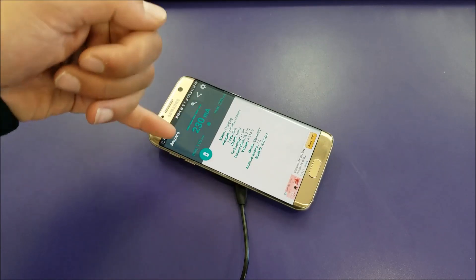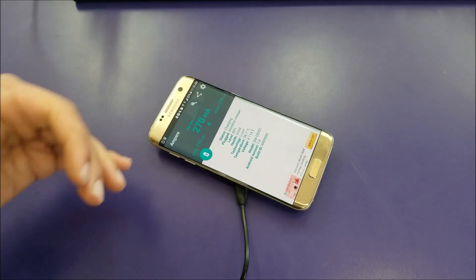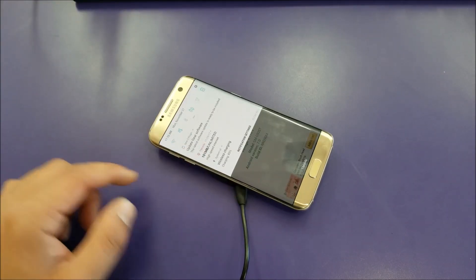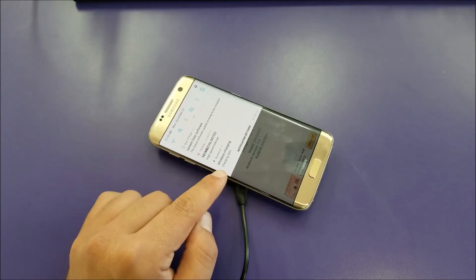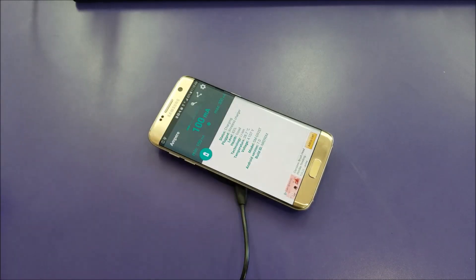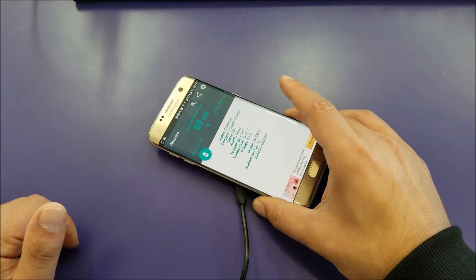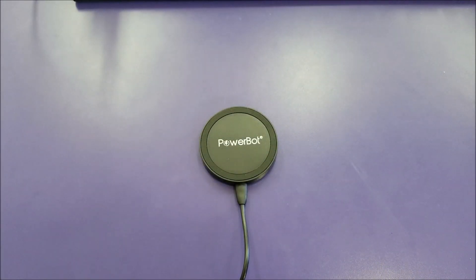The speed will keep going up, which is good. This will be standard charging speed. If you look on the phone you can see it shows wireless charging. Samsung's phone doesn't even flag this product as generic or incompatible, so it's very compatible.